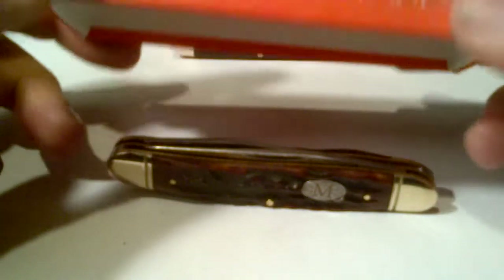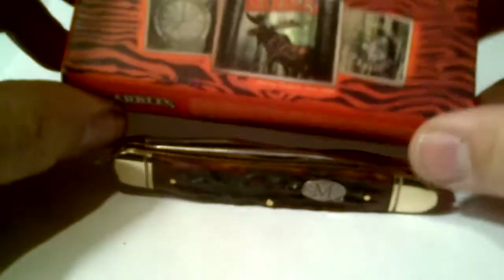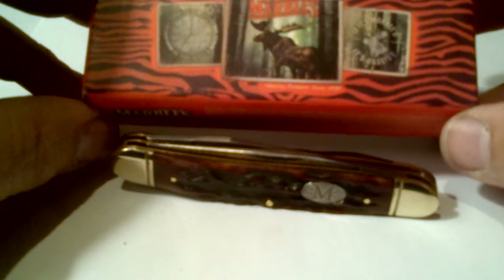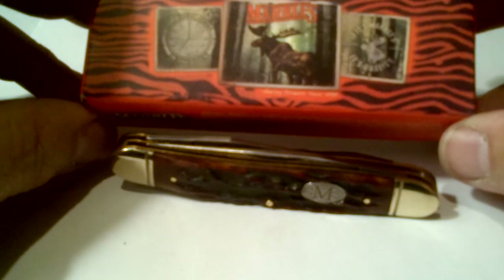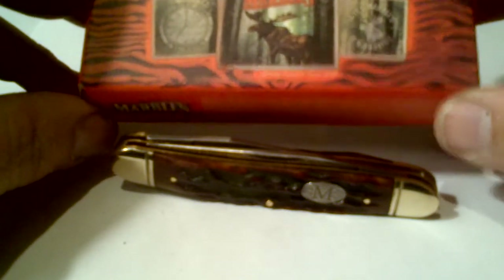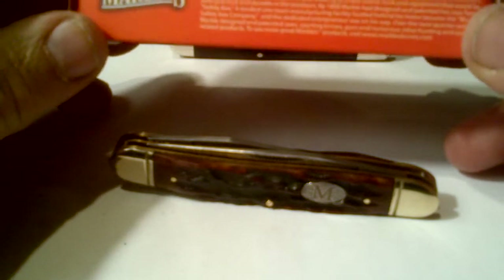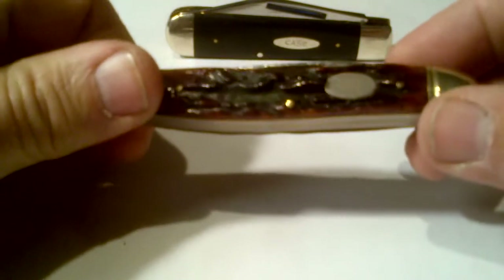Some might say that it just means the box is made in China. Others would say that it is another American-made knife that has sold out and is now made in China. I don't know — if you know, please leave a comment and let me know. I did read a little bit about the Marbles company and it is an American company, much like Schrade was at one time. So I don't know if this knife is Chinese or American.